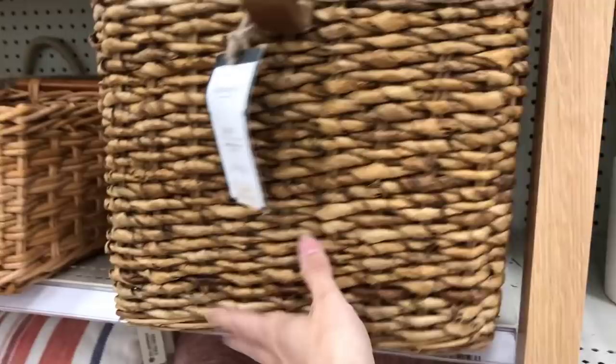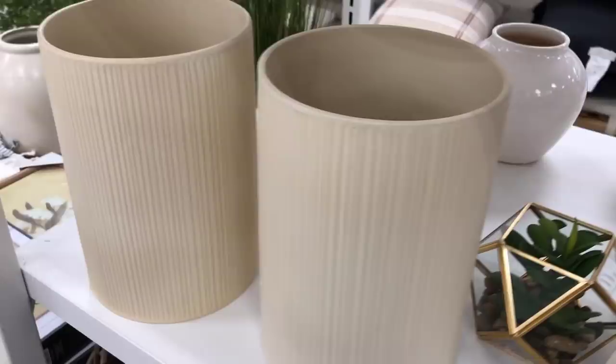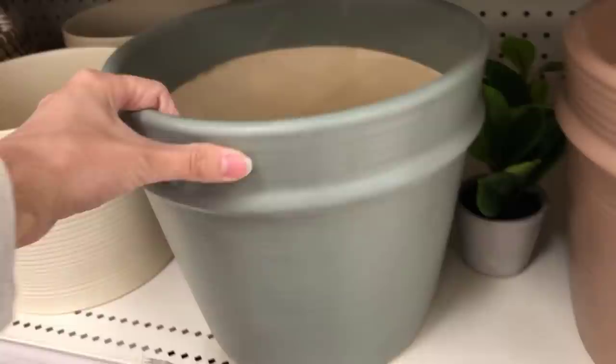There are also some new vases in this collection. This is the textured ceramic vase — I love these little fluted lines on the side. It's in a creamy off-white color, very neutral, and would be perfect with fresh flowers, greenery, or stems and branches. They also have the same vase in a shorter size with horizontal lines. I have to comment on the weight — these are really weighty, so the quality is definitely there.